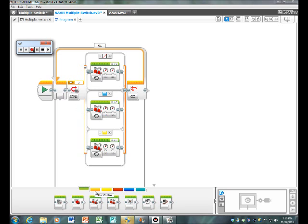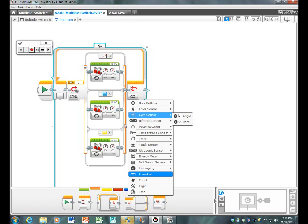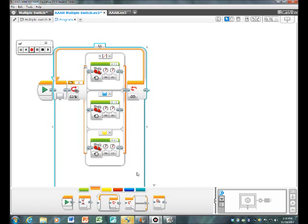First, what you want to do is go to the flow control of your control panel at the bottom. You should bring a loop and put it before the play block. Once you have your loop, change it to unlimited on the right side.